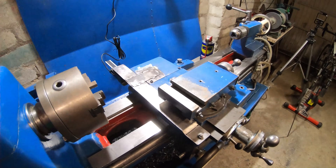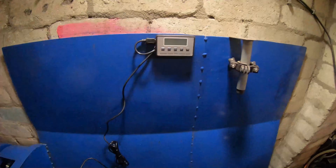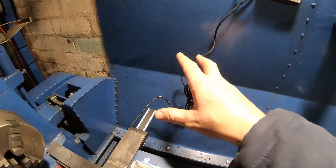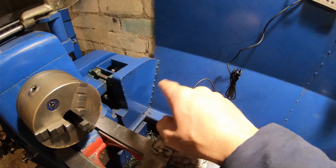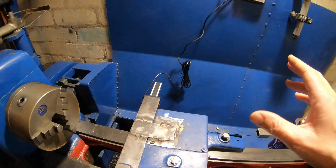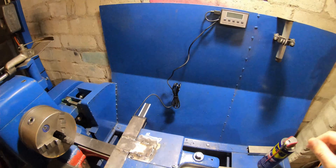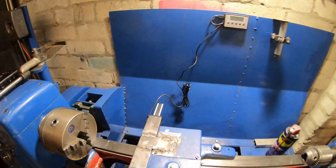All right guys, that's the budget DRO fitted to the lathe. The screen's on a couple of magnets, so I'll just attach it there for now. Obviously the wire is just going to get full of chips and weight down, so I'm going to try and fabricate some sort of wire retractor using an old tape measure. Or it might be just as well to hang the cable from up here on a spring or something. That might be the better way because it's only a small lathe at the end of the day.